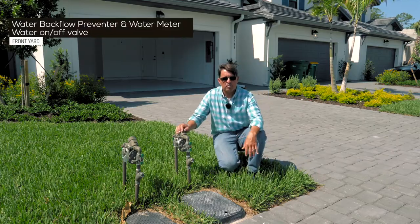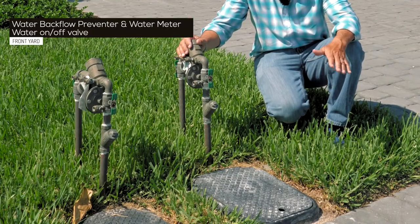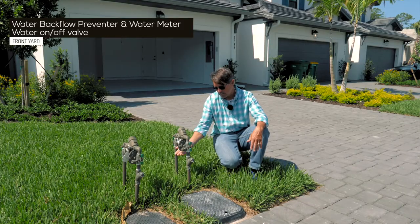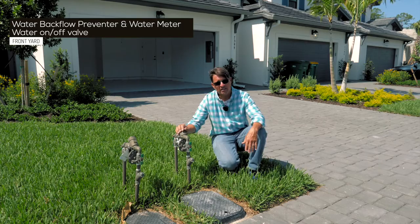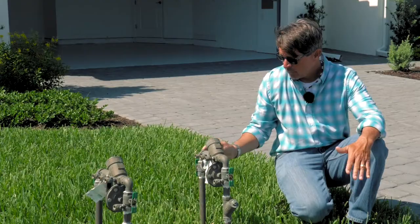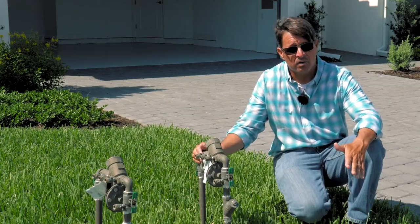This is your water backflow preventer. This and the water meter are provided by Collier County Public Utilities. If you have a water leak here or from here back, you will want to contact Collier County Public Water. From here forward, that is on the homeowner and our builder.